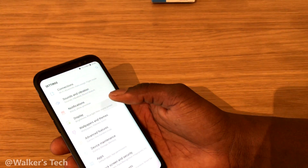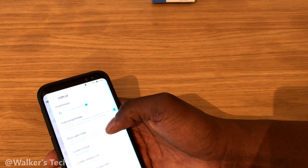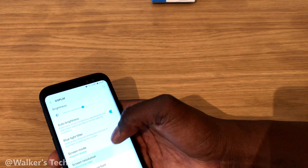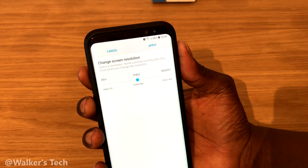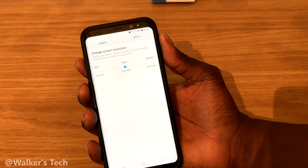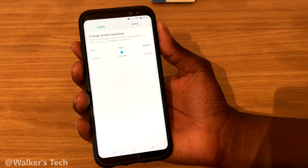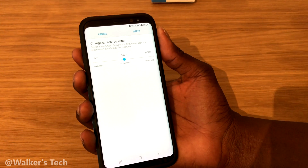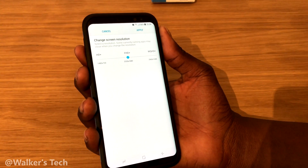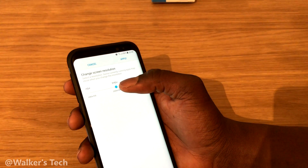They have it set to 1080p essentially to save battery life. If you go into Settings, then Display, then Screen Resolution, you can see it's set to 1080p. The resolution isn't exactly 1080p because the phone is so long and narrow, so it's 2220 by 1080 — but that's essentially 1080p and it's set that way by default to save battery life.